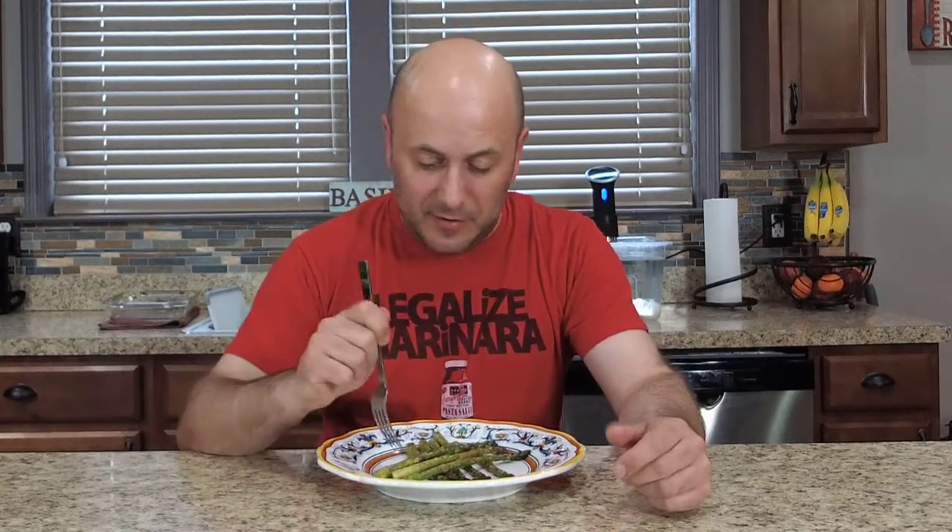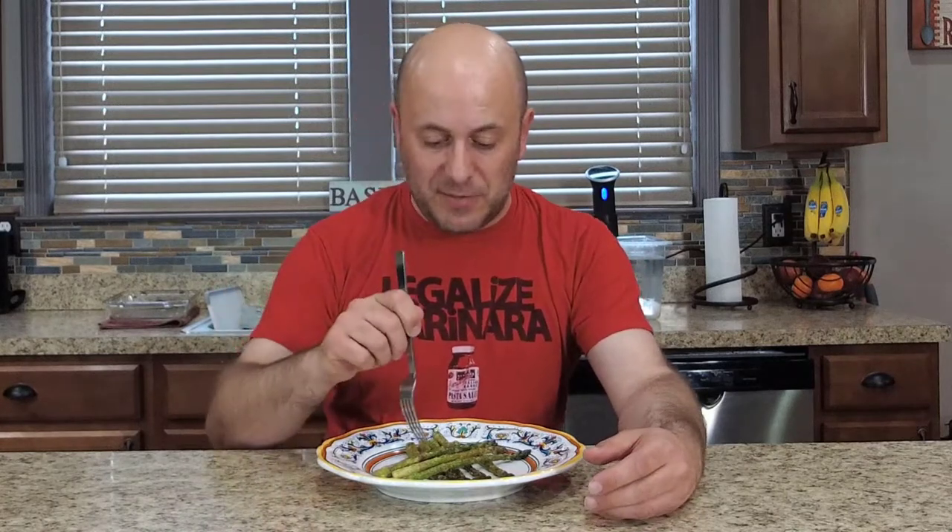Our asparagus is done. I pulled it out of the oven, let it stop sizzling for just a split second, and then got it plated up. Such a simple side dish — toss it in olive oil, throw on your seasonings, put it on a sheet pan, let it bake 12 to 15 minutes, and then you're done. You're ready to eat. Asparagus goes with almost every Italian dish.